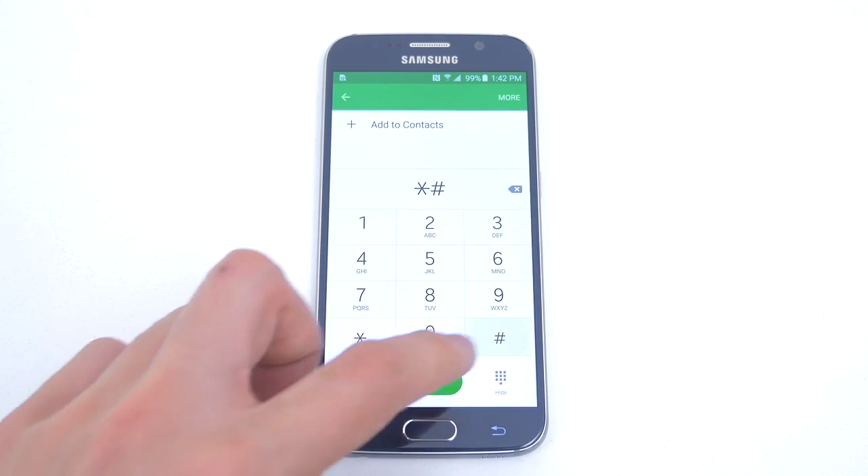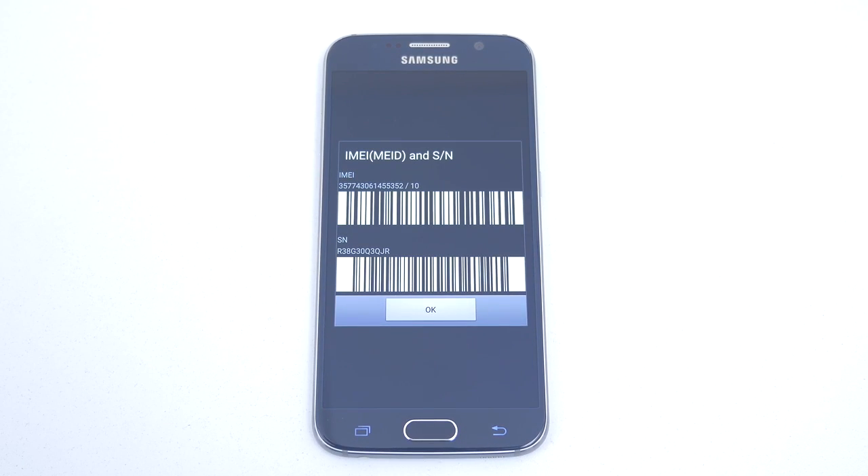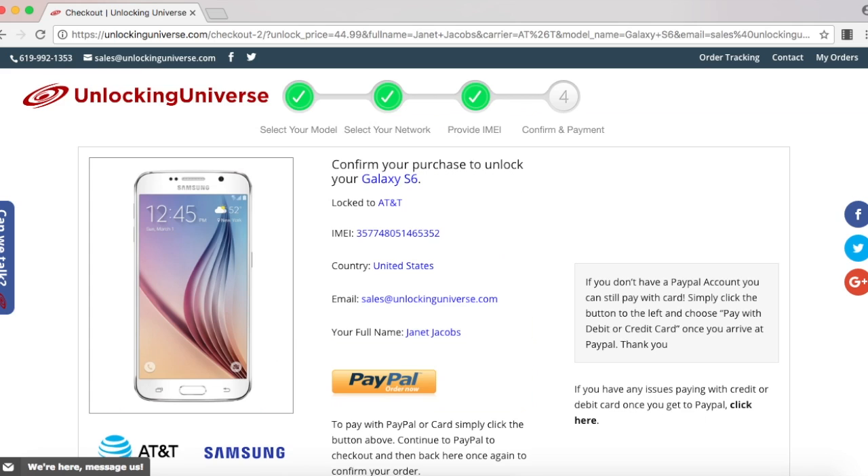The way you look up the IMEI on your phone is to open up the dial pad and enter in *#06#. Once you have that, go back on the website and enter that in. Once everything is filled out, select Order Now and it will take you to the final screen where you have to check out. After checking out, they will email you the unlock code.